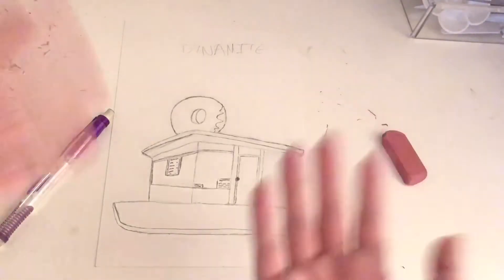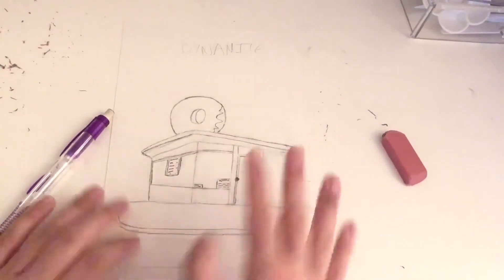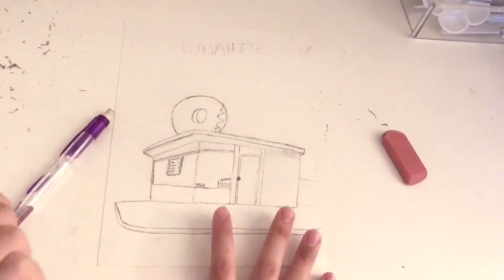I'm going to attempt drawing a menu on the wall — we're going to see how that goes. I'm honestly not sure how this is going to turn out.